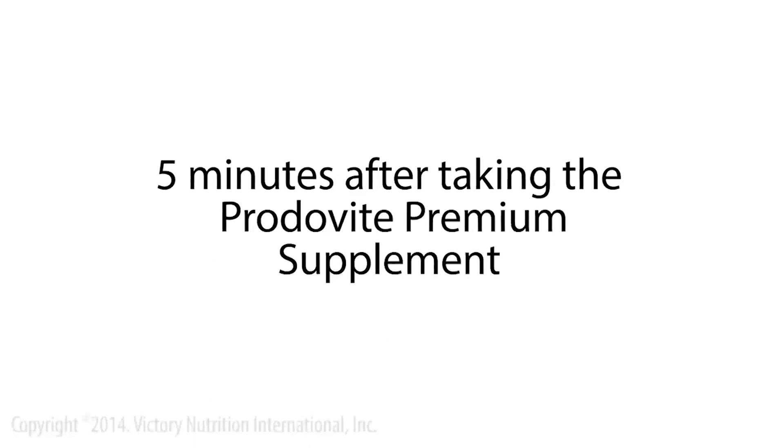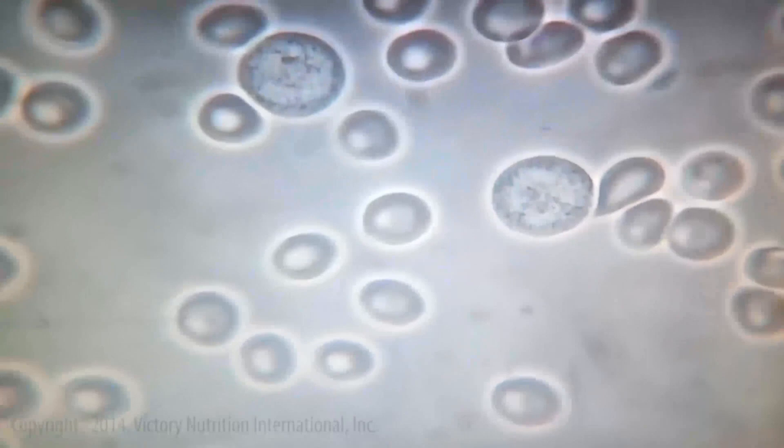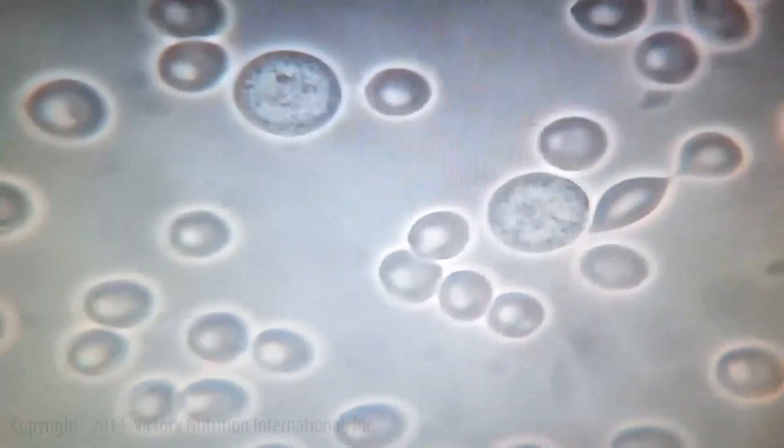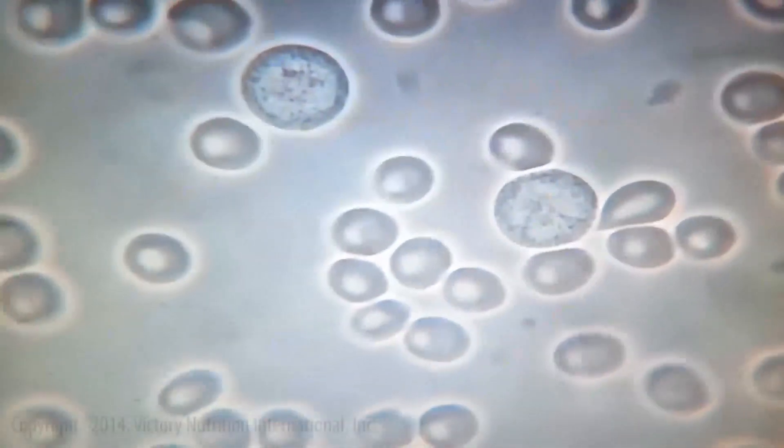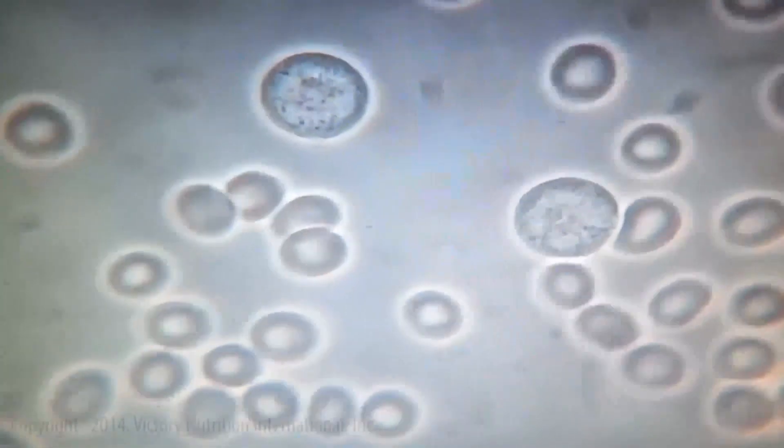This is five minutes after taking the multi, and we've restored the negative charge. The red blood cells are very loose and free-flowing. There are two neutrophils — one in the top left corner and one in the bottom right corner — and you can see that the neutrophils are four times bigger. It's been just five minutes.